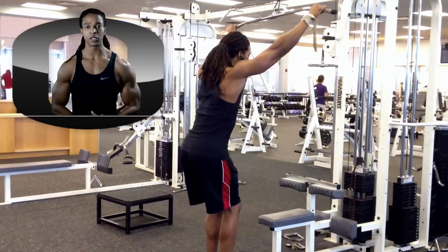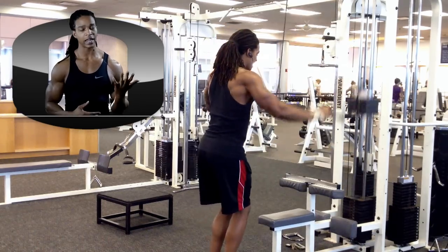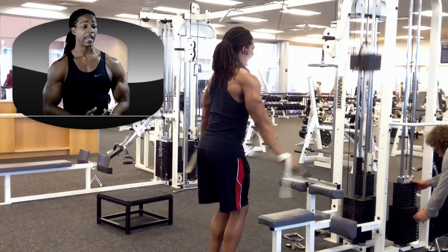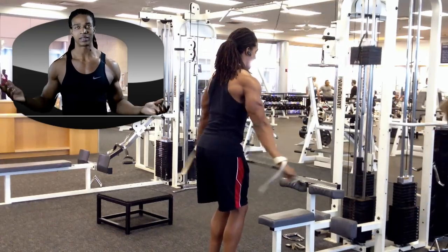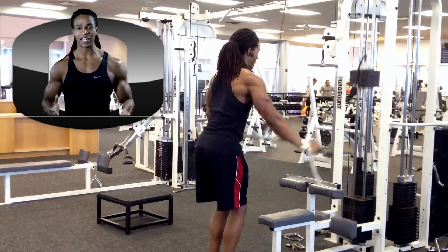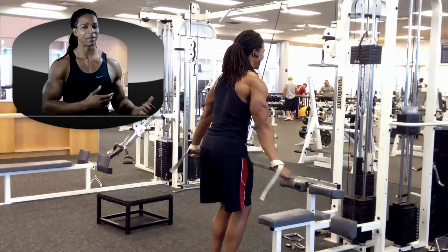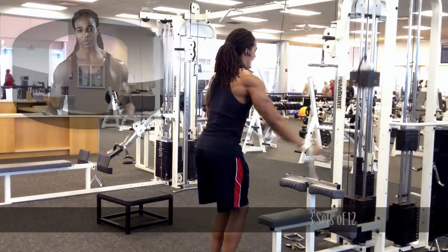Next up we have straight arm push downs. I really started doing these when I was recovering from my hand surgery — I had to do exercises where I couldn't grip the bar and had to keep my hand open. I really liked them because I could work my back without engaging my bicep in the process. I feel like a lot of times my arms are cheating for me on back exercises, so something like this is perfect.